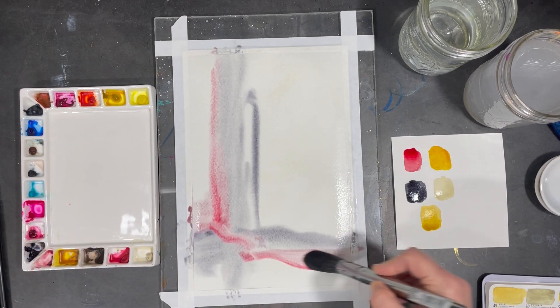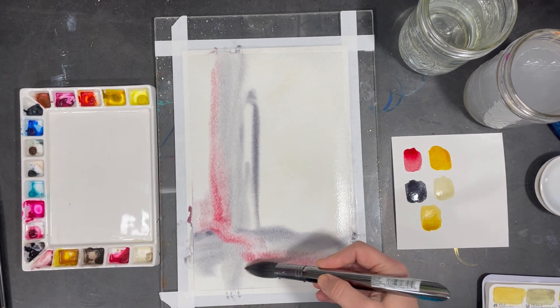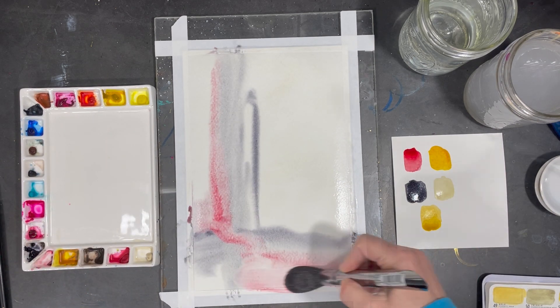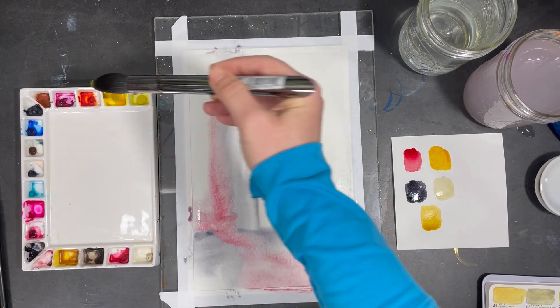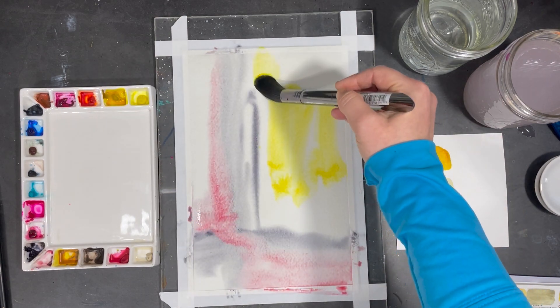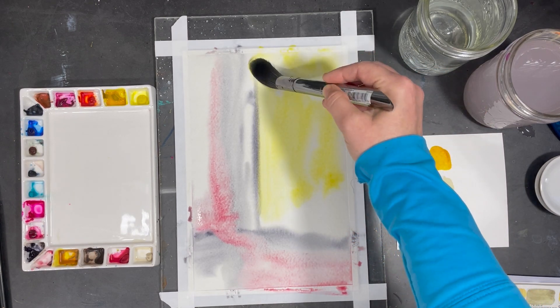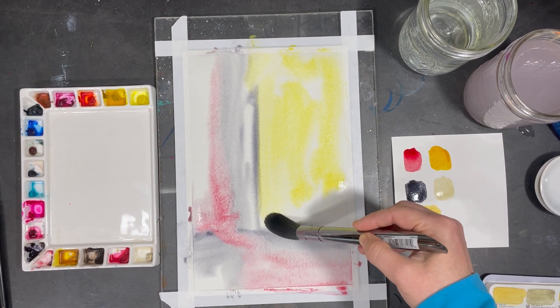Since I'm working wet on wet, the colors laid next to each other will bleed into each other. The color I'm applying now, nickel azo yellow, is one of my favorite colors. It's really bold and bright and creates a nice contrast against the other colors I've applied so far.